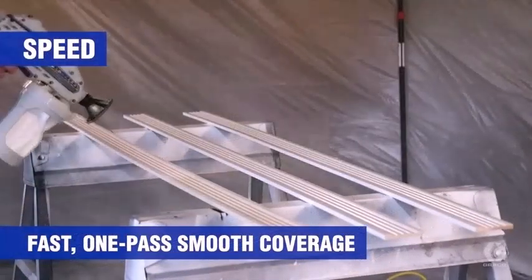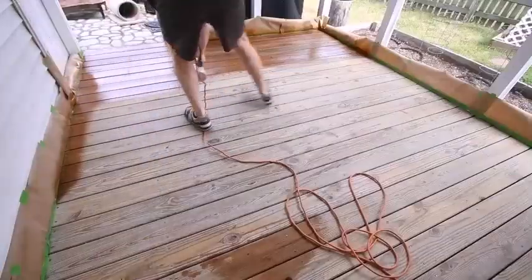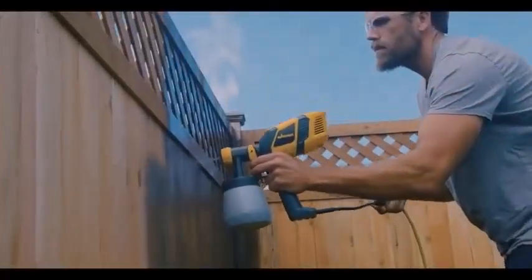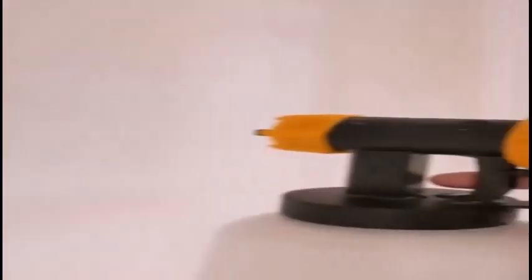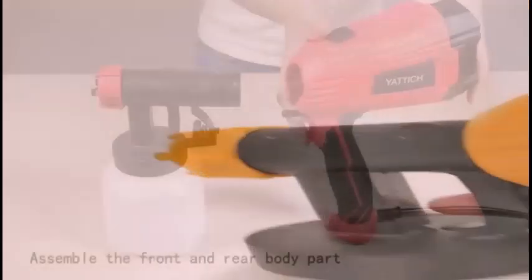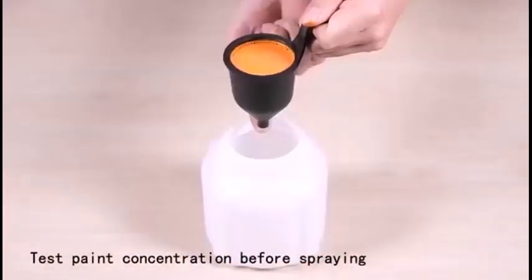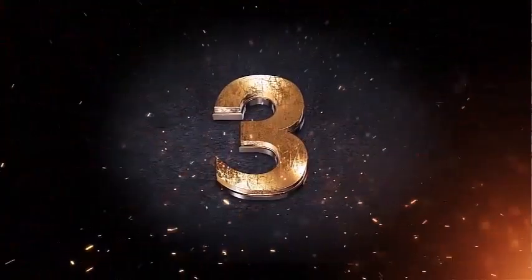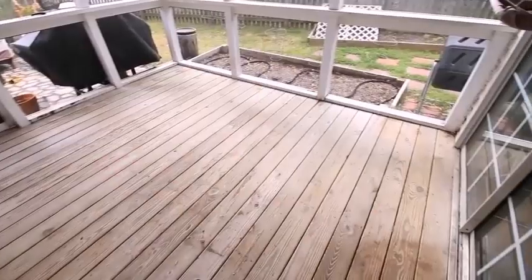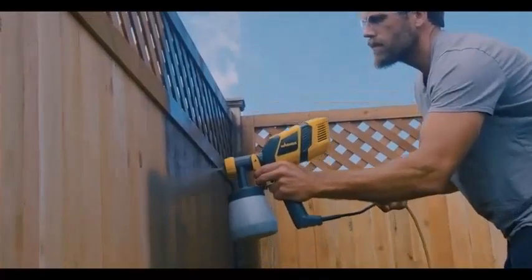The sprayer's flow means the flow with which the paint will come out of the sprayer. Is it easy to use a paint sprayer? Paint spraying may seem easy at first, but it can be tricky to learn to do well. If you have never used a paint sprayer before, now may not be the best time to learn.